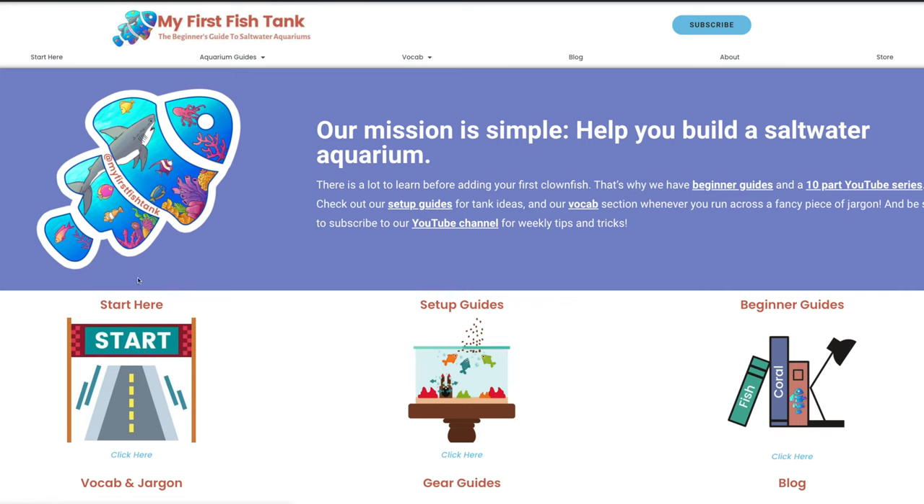We have put together two amazing build lists where you're not going to go wrong with either one. We're going to go through each of those build lists piece by piece, but this is one video you're going to want to follow along with. I'm going to put three links directly below — the first one you'll want to open is the My First Fish Tank blog.